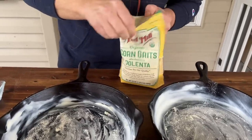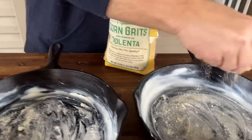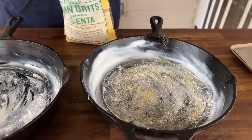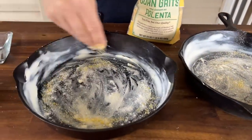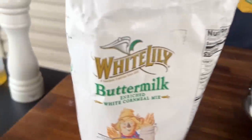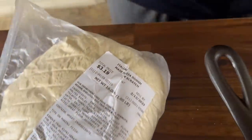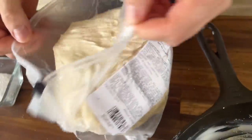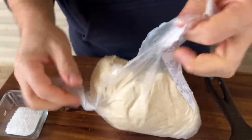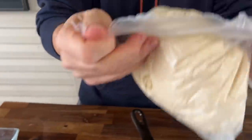These are the grits, just uncooked. You're not using a lot, just a light dusting. We have polenta and buttermilk white cornmeal. We just got some pre-made dough - the local grocery store has some fantastic dough that's just ready to go.